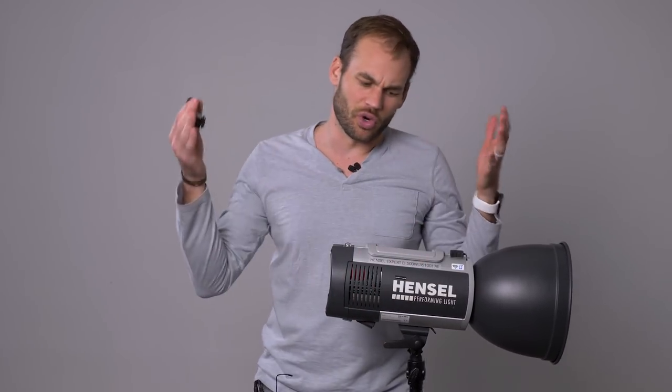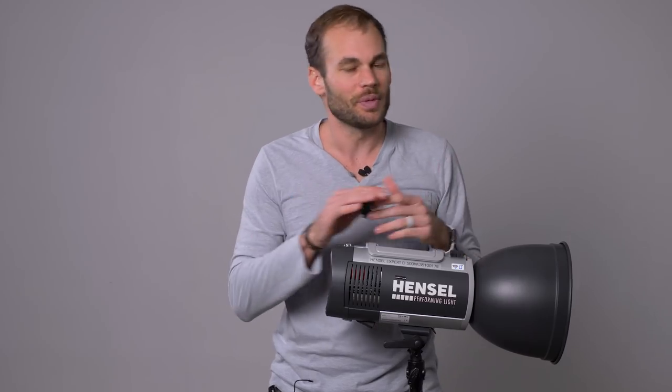Hey guys, I'm Lee Morris with fstoppers.com and we have just been sent some crazy new lights that claim to be able to take product shots and create masks automatically for you. Let's check it out.